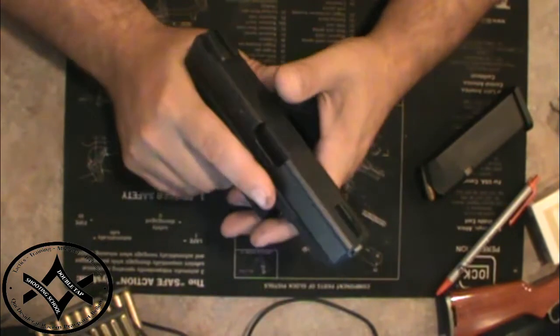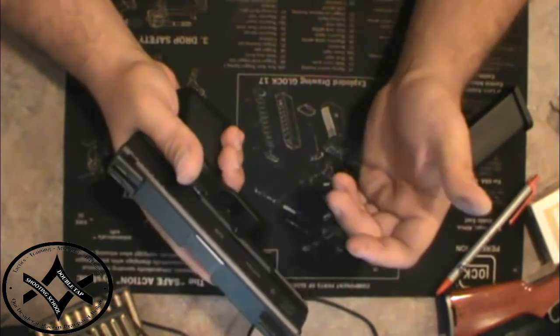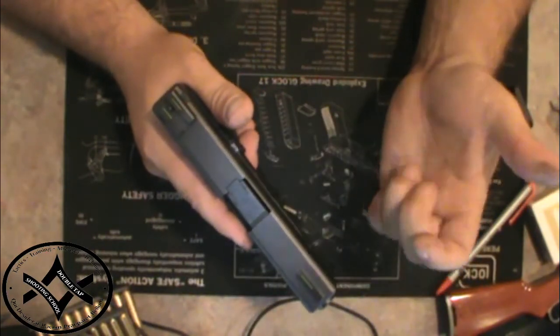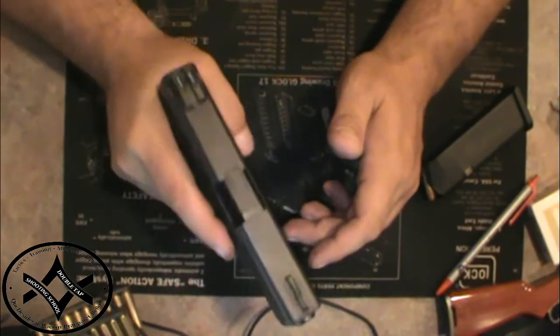For this weapon system to operate perfectly every time, you have to have enough forward pressure on the gun to allow it to go all the way back. The extractor pulls on the casing; the ejector throws it out of the gun. If you don't have enough forward pressure and you let it limp, that's what causes your jams. Because the 9mm typically does not have as much recoil as a .40, .45, or 357 SIG, you absolutely have to have the grip right.